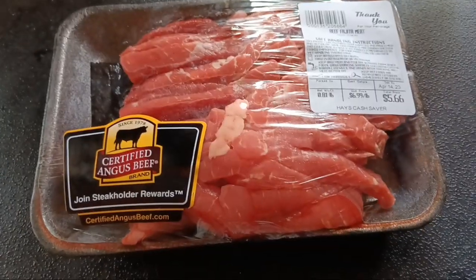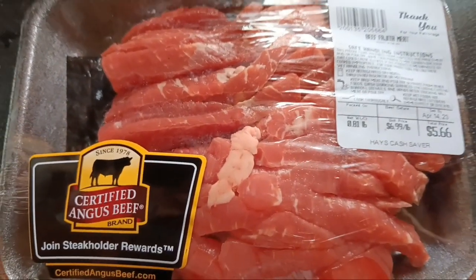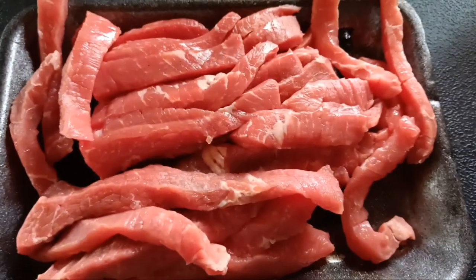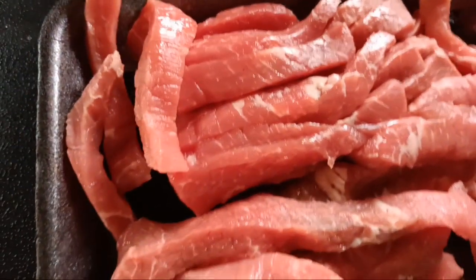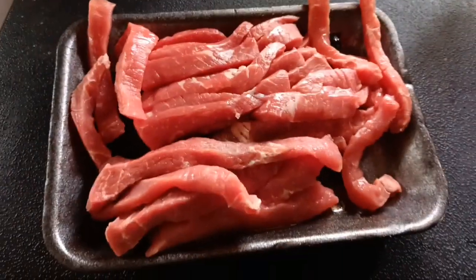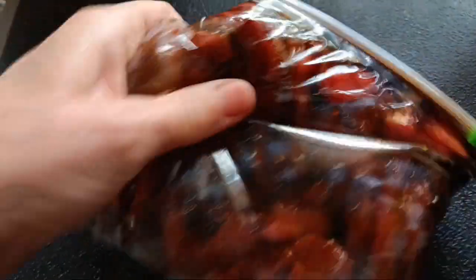The meat I chose is certified Angus beef — fajita beef. I'll need to remove some of the fat, but look at how great those slices are — absolutely perfect for beef jerky, I don't have to do another single thing. I got it all in the bag and I'm massaging the marinade into it, turning it over a few times. I'll rotate the bag a few times in the refrigerator, but I'm going to let it marinate overnight.